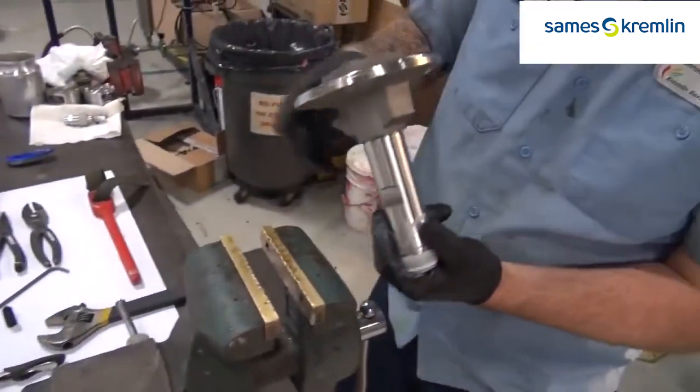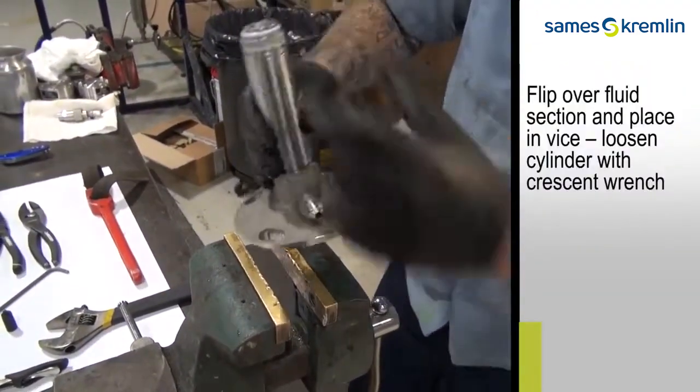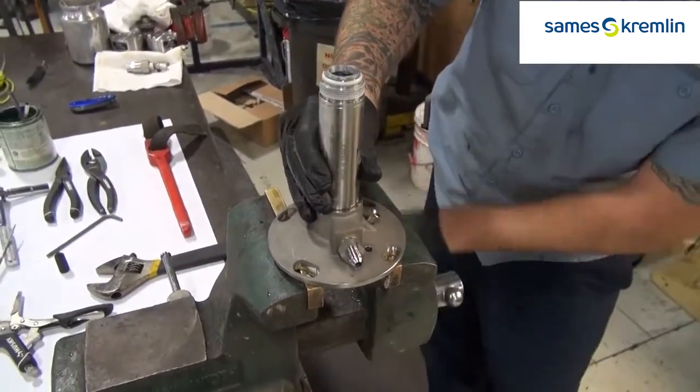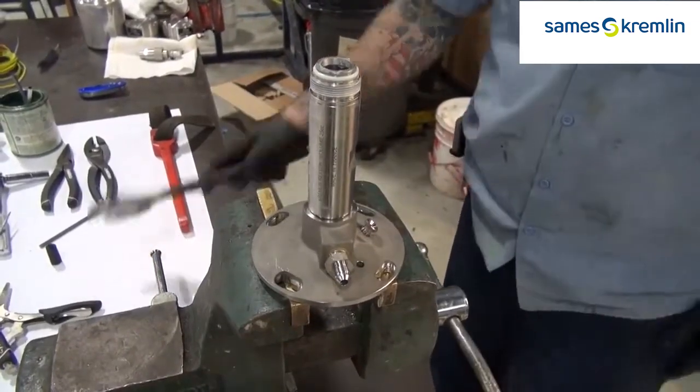Using the vise again, you can flip the fluid section over and put the top in the vise. Again, using a crescent wrench, you can remove the fluid section cylinder.